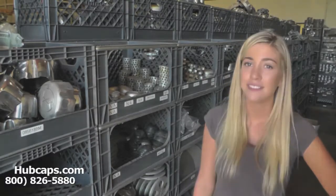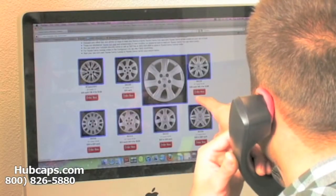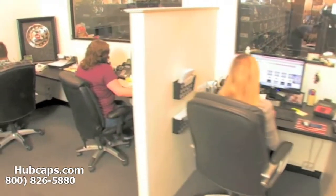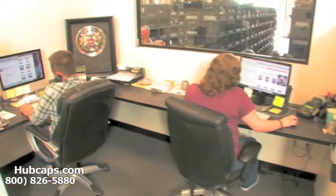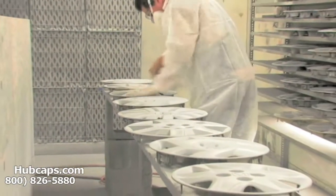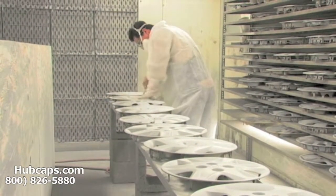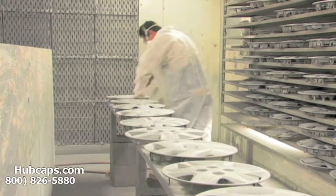Time is money, so save both with us here at Hubcaps.com. We have an online sales department waiting to assist you by answering your questions and helping you to securely place your order online. Our warehouse has a top-of-the-line restoration department ensuring your hubcap comes out looking like brand new every time.